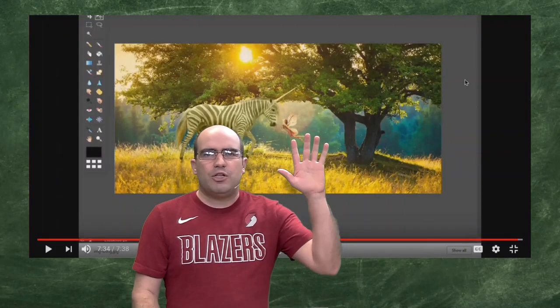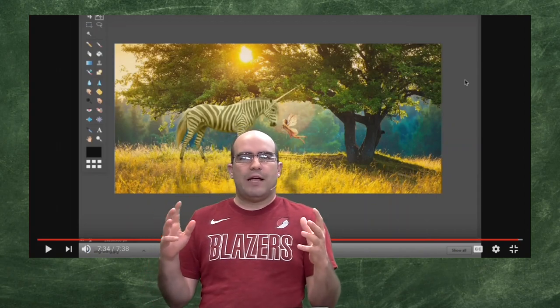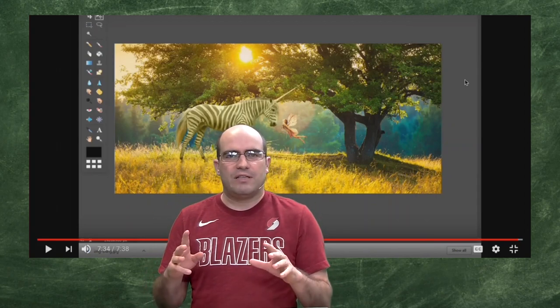What you see behind you is a little image here. This is a zebra-striped unicorn along with a fairy meeting in what looks like a little forest meadow. This is an image that I created about three years ago on this Pixlr program, and I'm going to show you how to make this again today with the new version of Pixlr that they recently released.